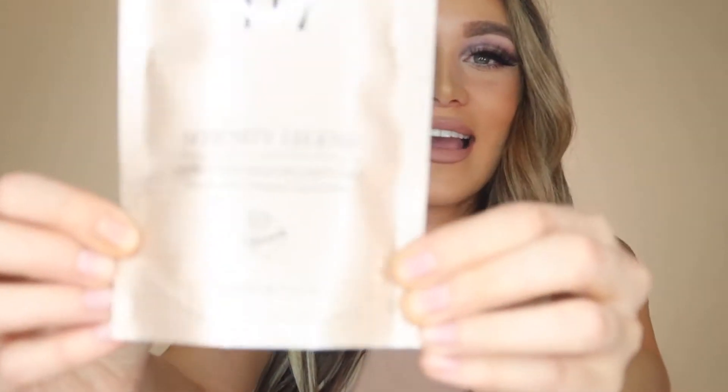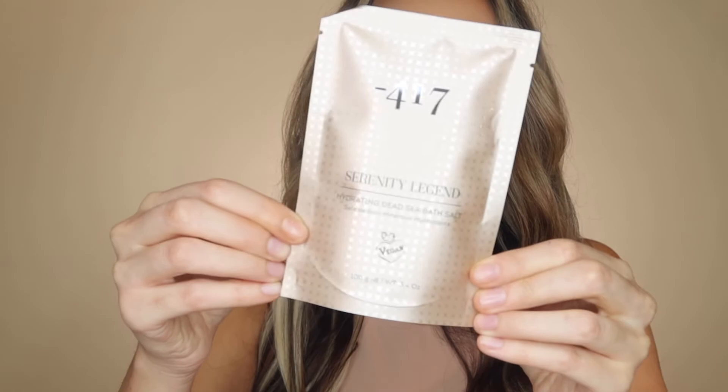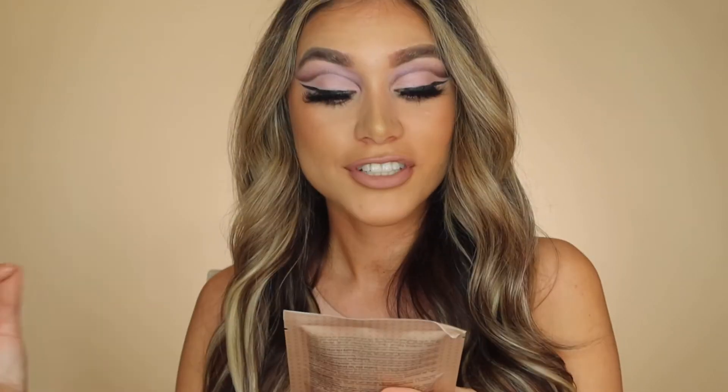The first item in the box is from Minus 417 — it's a deluxe size hydrating Dead Sea bath salt. I love sea bath salts, these are really needed when you're having a spa day. I've never tried hydrating Dead Sea bath salts before, and it is vegan — I do love vegan products, I'm obsessed with them.